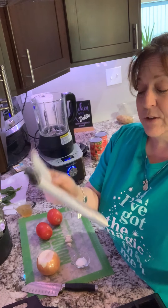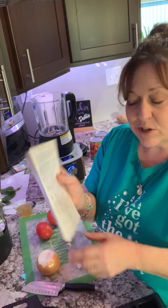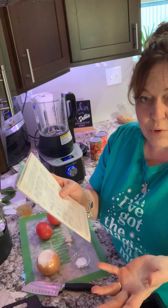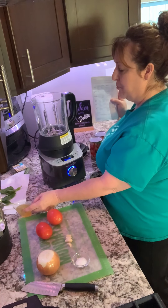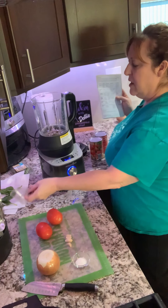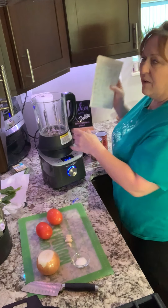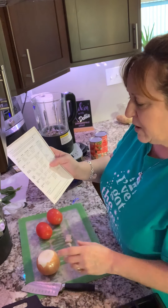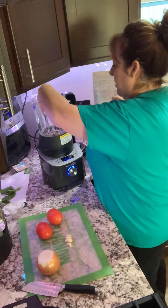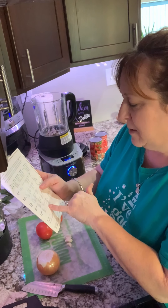We're just going to follow the directions. First thing: a quarter cup of water or broth. I have a little broth here — dump that in. You want the water at the bottom, that's the main thing. Then we're going to add seasoning: a teaspoon of salt, which I have right here. Add the salt in.